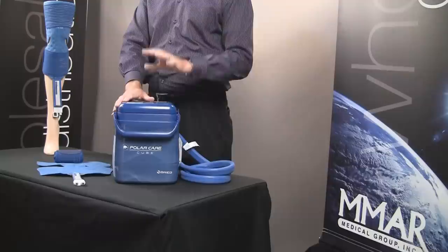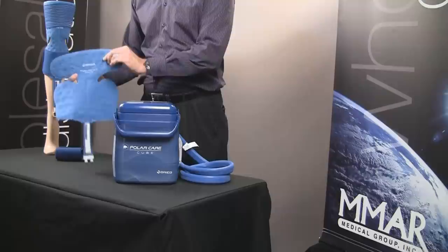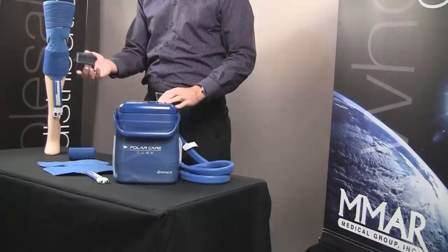We want to introduce the Cube. When you buy the Cube, you're going to get the bucket, you're going to get the pad — and there are many different pads for different parts of the body. This happens to be a knee pad, and as you can see demonstrated here, it fits onto the knee, wraps around with the ACE bandage that's also provided. You will also get a battery pack which plugs into the back of the unit.